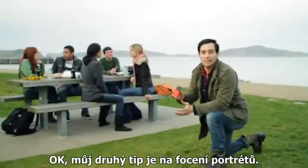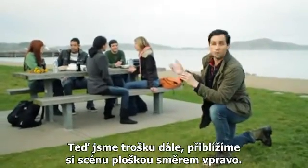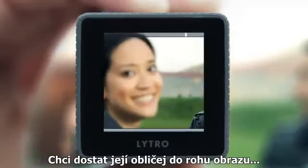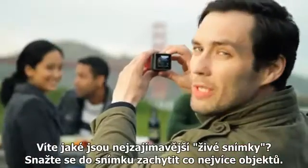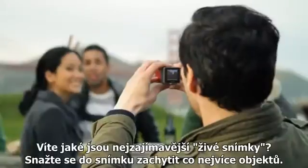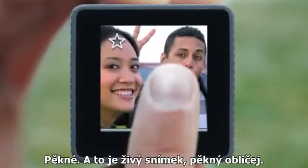Okay, so my second tip is on shooting portraits. Now if you're a little further away, zoom in by moving the zoom slider to the right. I'm going to get Nicole's face in about a quarter of the frame. And to get the most interesting living picture, try to frame up multiple things in the shot. Perfect. Now that's a living picture.